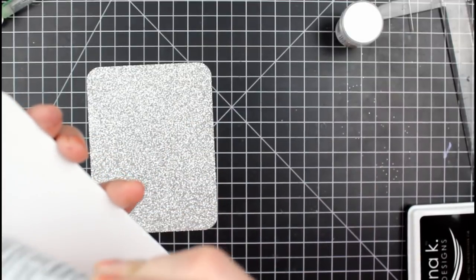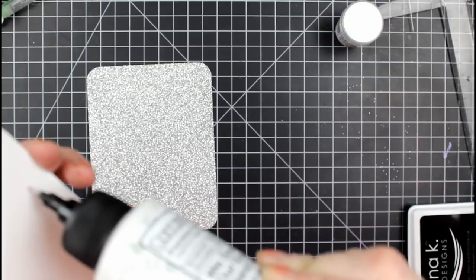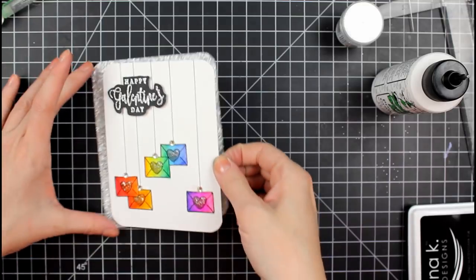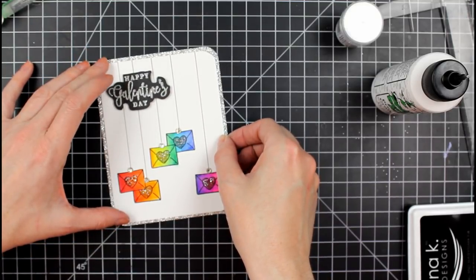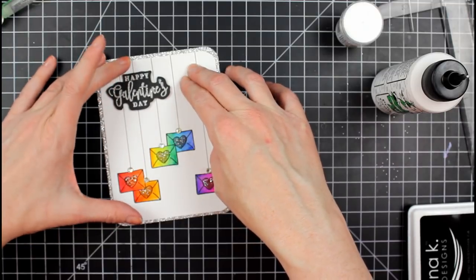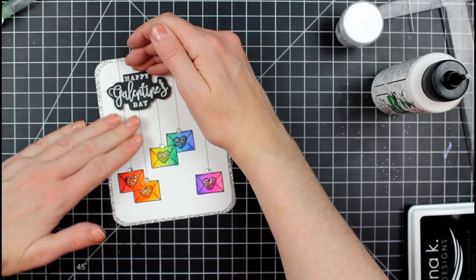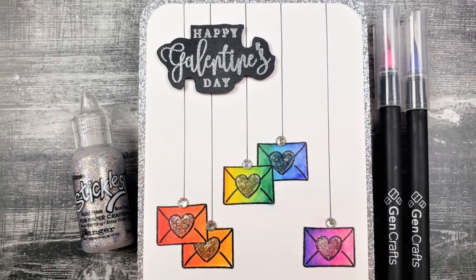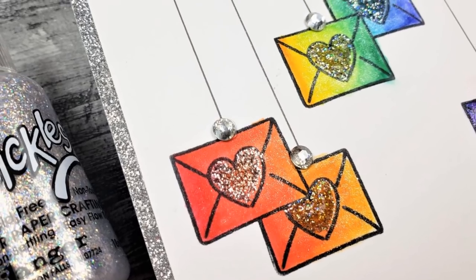That finishes the card — clean and simple, almost. I wanted to put some glitter cardstock behind it, but I didn't cut out a rectangle on this one. I ran out of time, so I just let it go, and I'm okay with that. That finishes up the three cards I made with this kit from Gina K Designs.